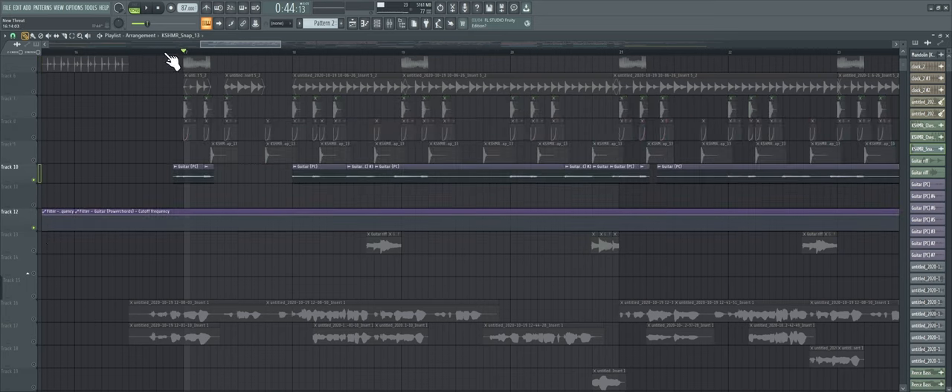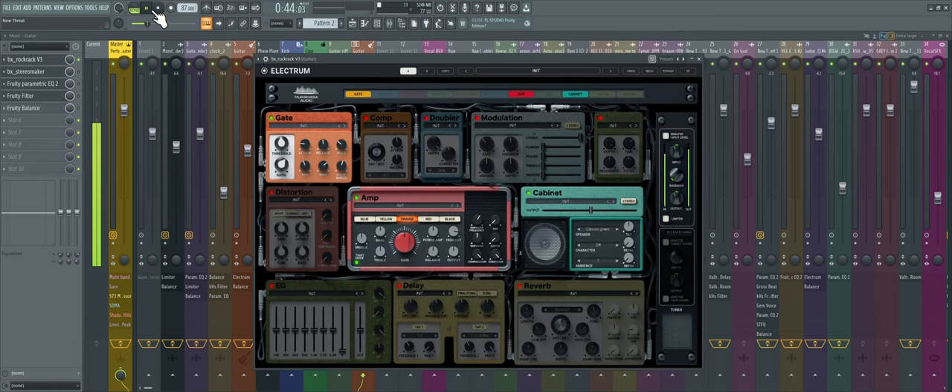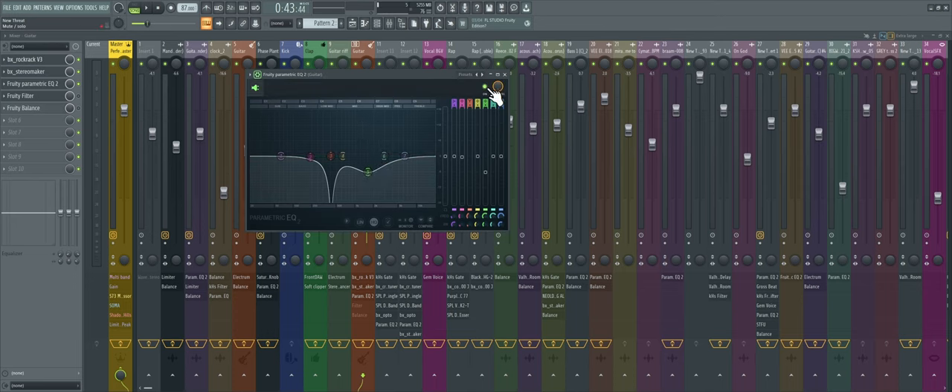Next we got more guitars. It looks like I played the same exact thing on my acoustic but added it with my electric — the only difference is this one's pitched down a whole octave. I wanted to have some wideness to it so I put the stereo maker on. Then I wanted to do something cool with it — similar to what I did with the bass. I added a band-stop filter to take out some harsh frequencies in this area.